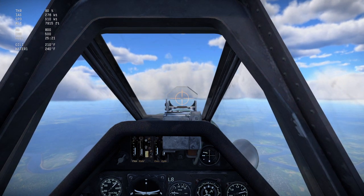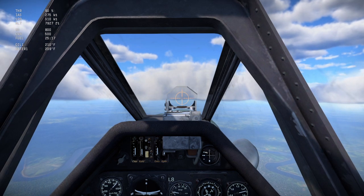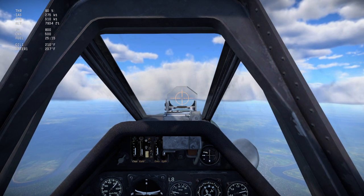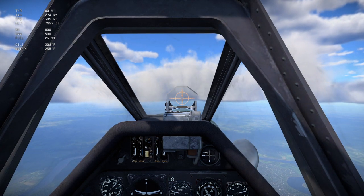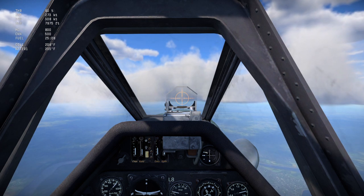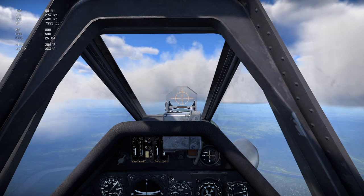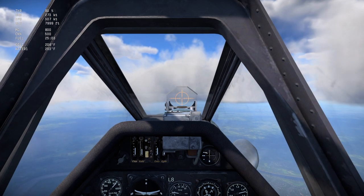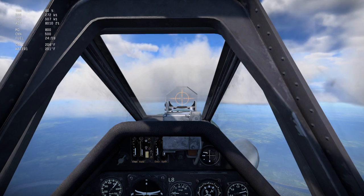If your aircraft does not have an oil radiator and you're using manual engine control, your engine will overheat when you're at 100% or if you climb too much. So if overheating is a problem, fly around at 90% until you get into a combat situation. It's about as good as we're going to get it, so let's save that.